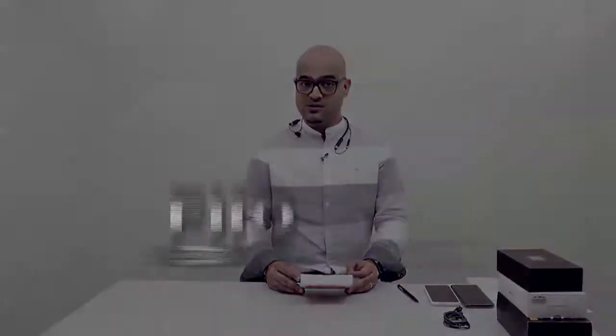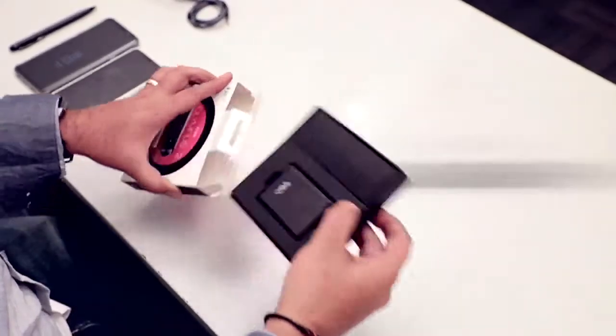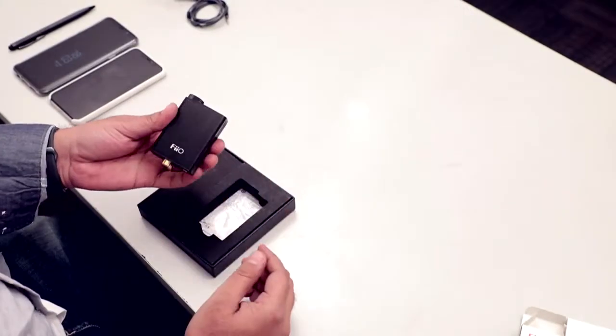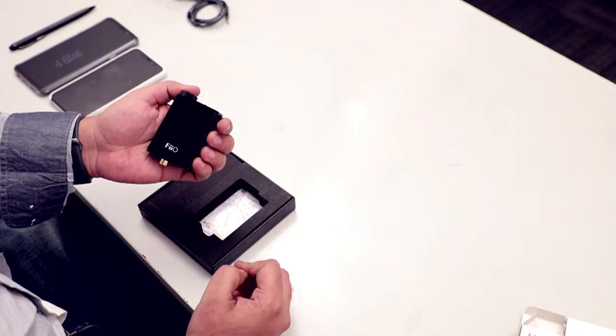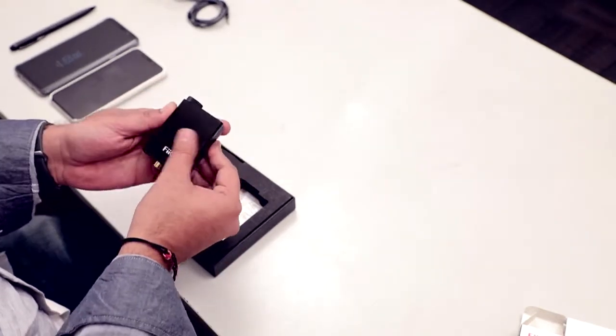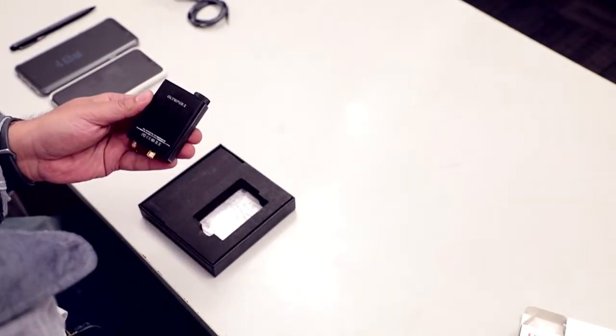The first product we have is the USB DAC headphone amp — it's very affordable. This is the E10K Olympus 2, priced at only 4,990 rupees. You can also visit FiiO's India website, which has lots of products listed with prices, so you can buy it there as well.